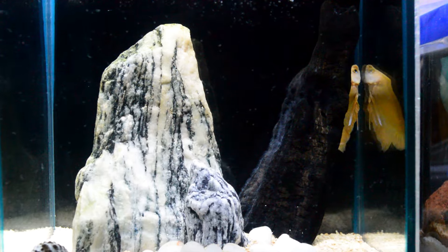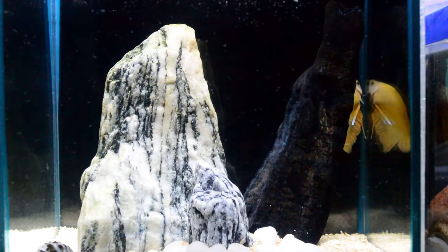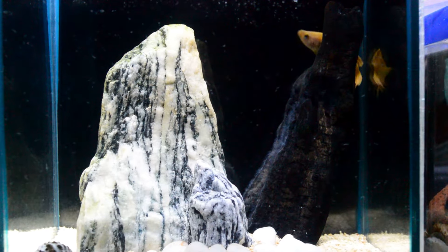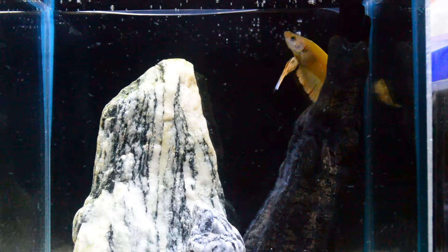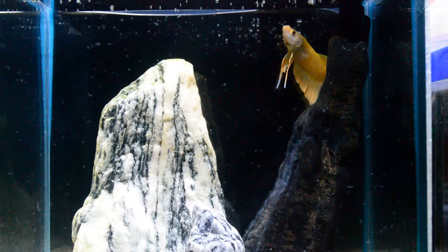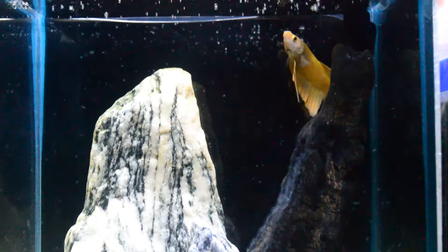Sometimes I also feed him mosquito larvae or beef heart. He is very very gorgeous — I really love his yellow color every time he flares, as you can see now.